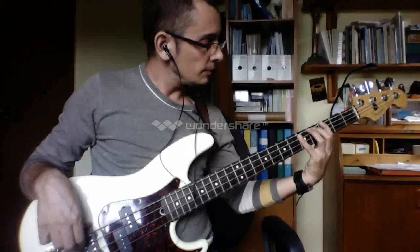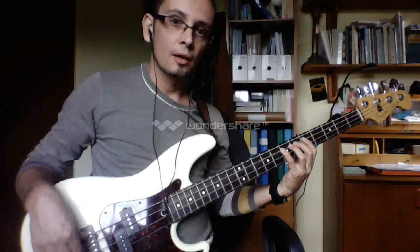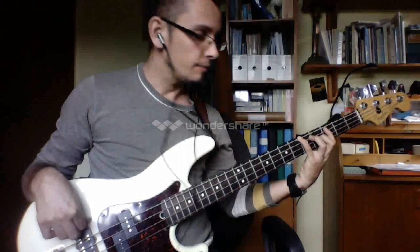This is what the scale looks like. G, A is the root, C, D, slide up to E, G, A, back down, A, G, E, D, slide down to C, A which is the root, G is the seventh.